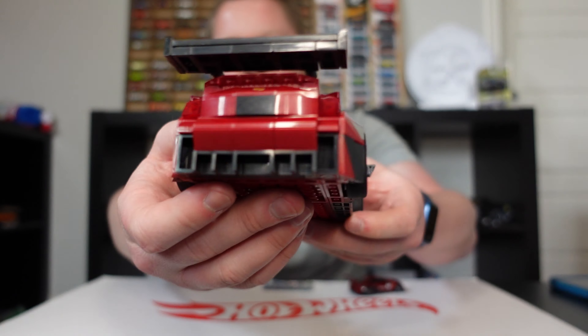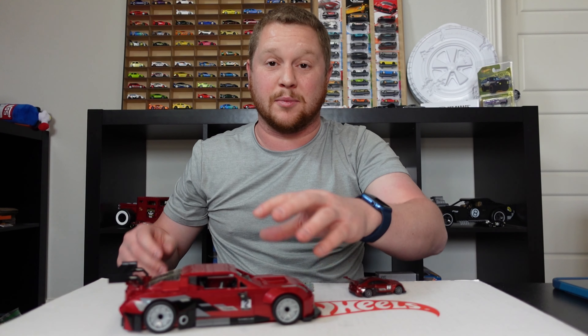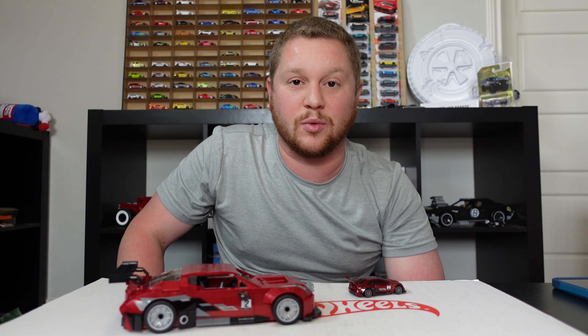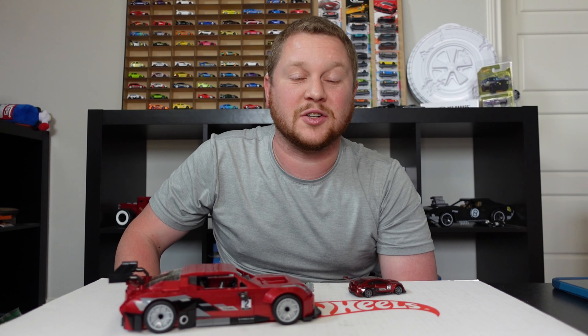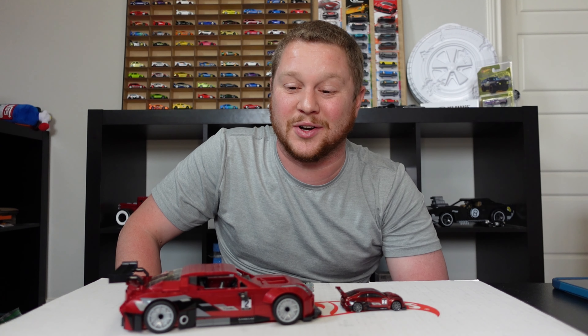If you're interested in picking one of these up, I'll have a link in the description to Amazon. I also have links for the other sets — Roger Dodger, Bone Shaker, Aston Martin, and Pontiac Firebird. Don't forget I have the merch store link in the description too, and you can get entered into some free giveaways with Hot Wheels or maybe even some Legos. If you liked the video, hit the like button and subscribe if you haven't already — thank you for watching!